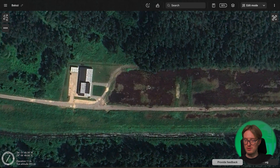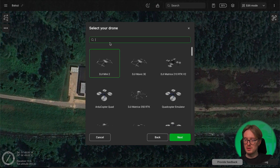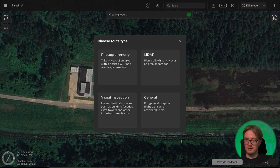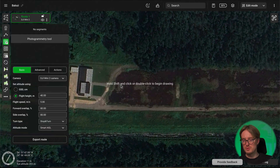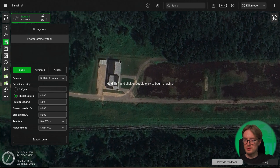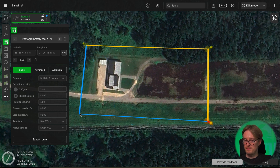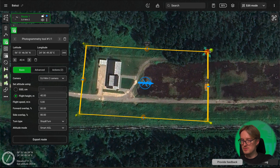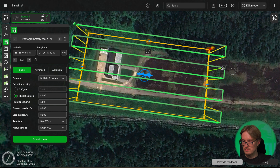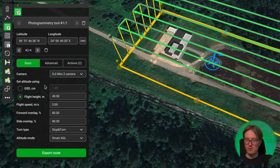Go to the area where you want to plan your mission, then click Create a New Route. Leave the route name as it is. Search for your drone in the list — I'm already being suggested the Mini 2. Click Next and select your route type. We'll be using Photogrammetry and Area, simply surveying this area using this drone. With the photogrammetry tool selected, place points on the map to mark the area you want the drone to scan and make slight adjustments to the shape if necessary. Note that the camera used is the DJI Mini 2 camera — this is why it's important to import the drone profile beforehand. For the photogrammetry tool you can set the altitude using GSD or flight height; I'll use flight height and set this to 50 meters.